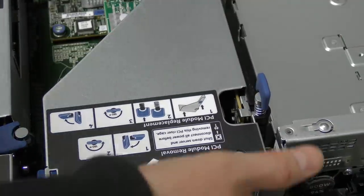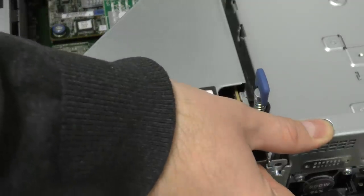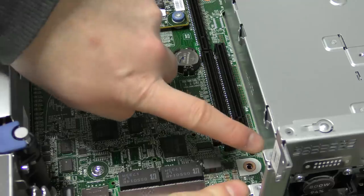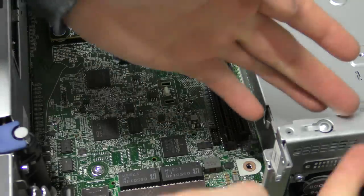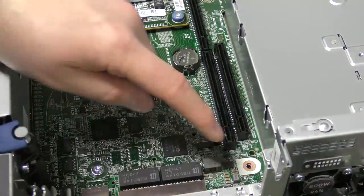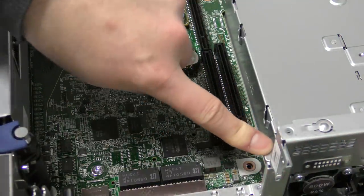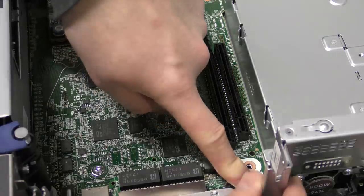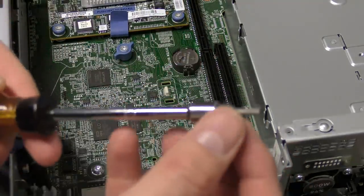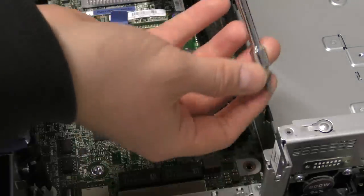We'll start by popping this riser card out first, releasing it gently. We can see two of the screws we need to take out to remove this piece of metal — actually only that one. A number ten Torx will do the trick.